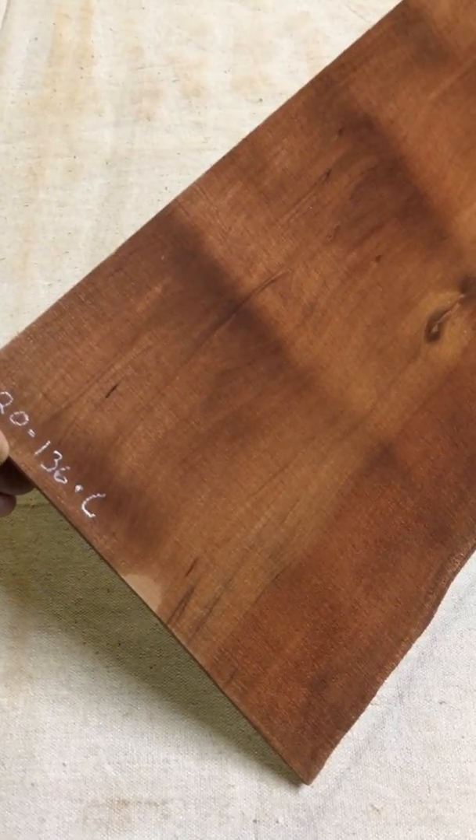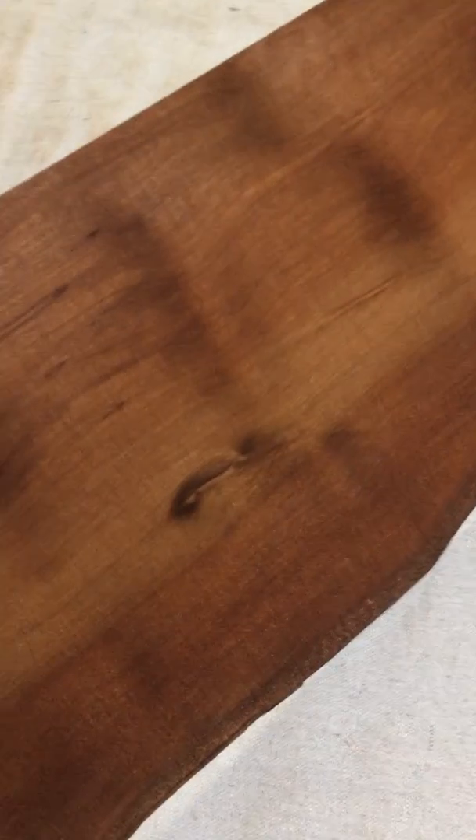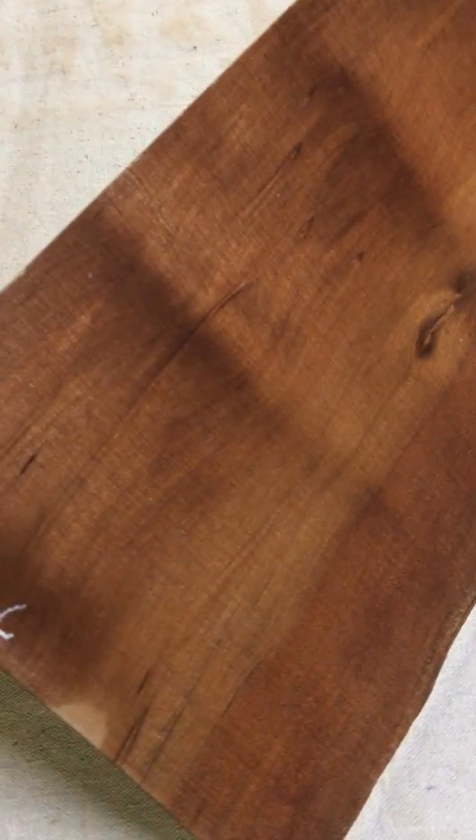We're at AnxiaWood this afternoon. I've got a stack of these MegaCurl acoustic backs. They're beautiful and it's 2-0-1-36. I think it's C through F.